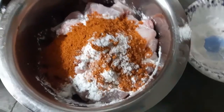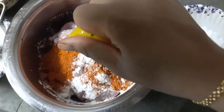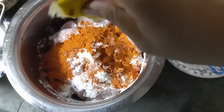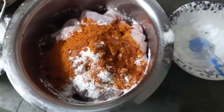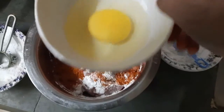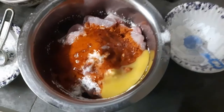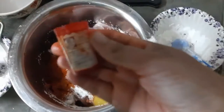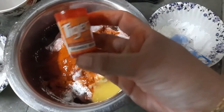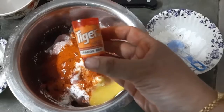This is 1 tbsp. Add half lime juice — not full, just half. Then add 1 tbsp red food colour. I use Tiger brand.